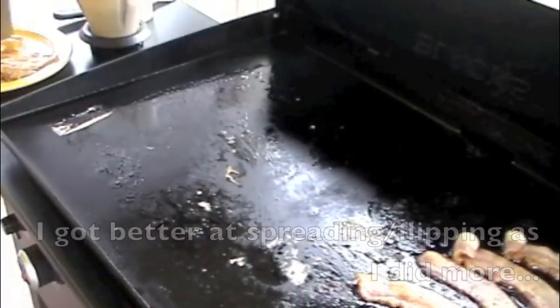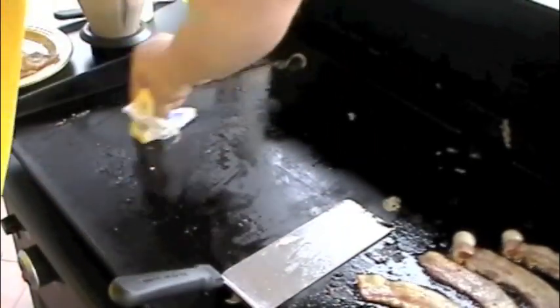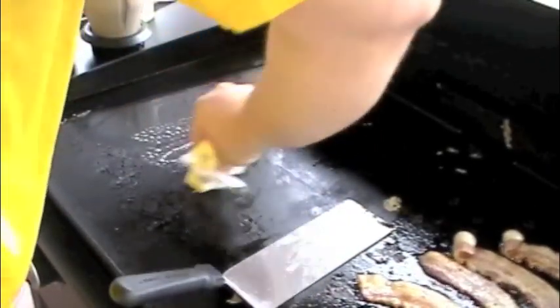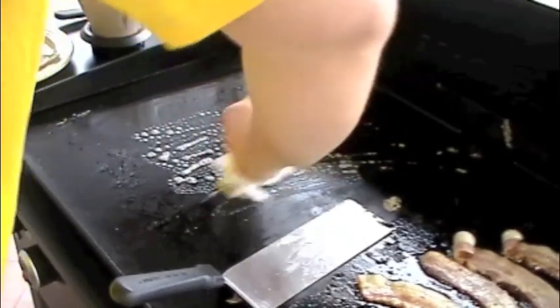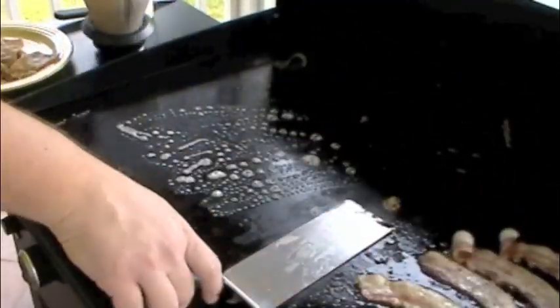Come outside with me — no clue how these are going to taste, but these are great crepes. Sort of like a pancake, but just a little thinner.